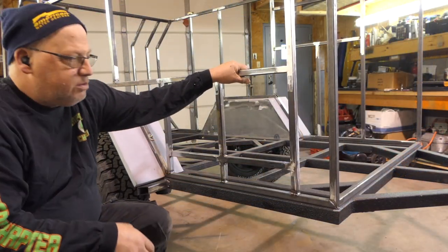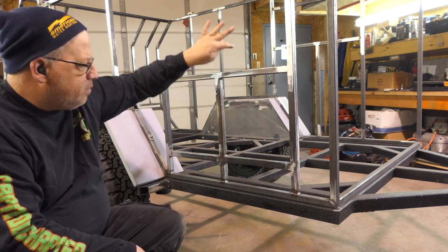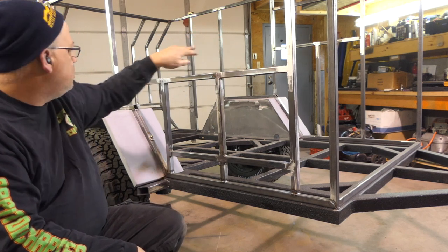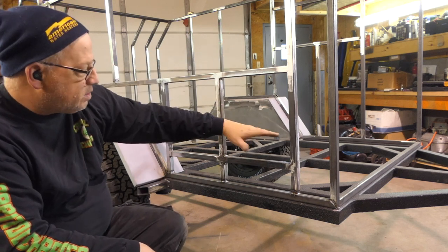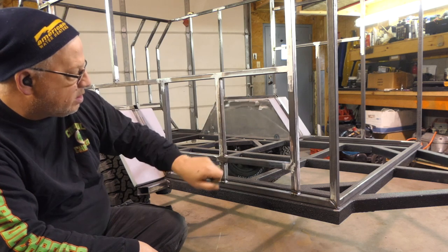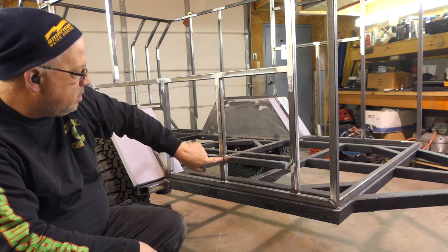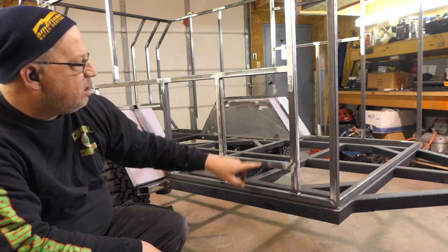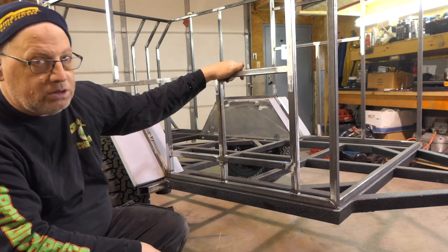Along with the changes I made to the back door — moving the door to the back — I moved this window forward. I also want an accessible box here, so I've got to cut this frame across here just so I have it opening. I guess we're going to do some welding today.